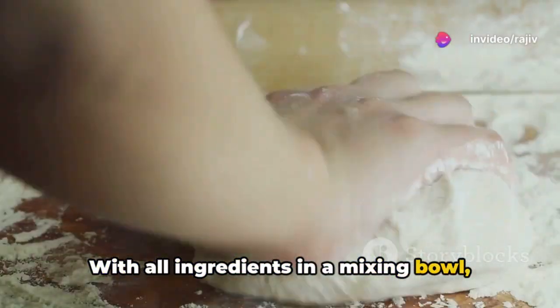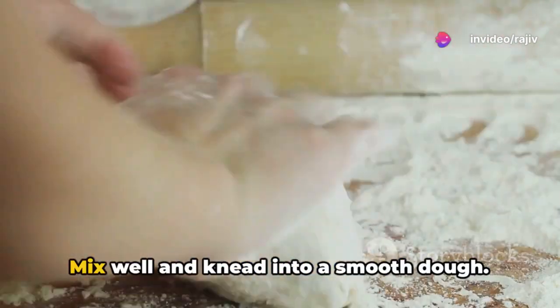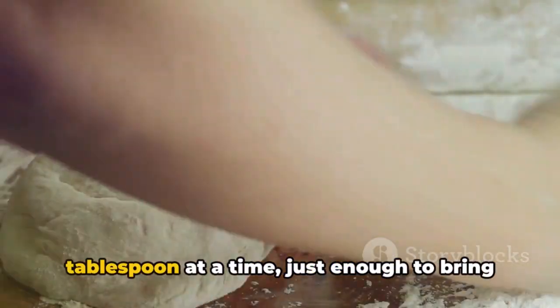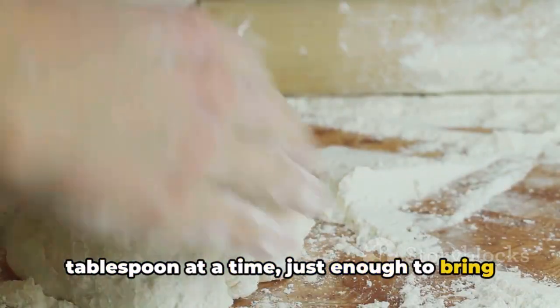With all ingredients in a mixing bowl, the magic starts. Mix well and knead into a smooth dough. If it feels too dry, sprinkle water a tablespoon at a time, just enough to bring it all together.